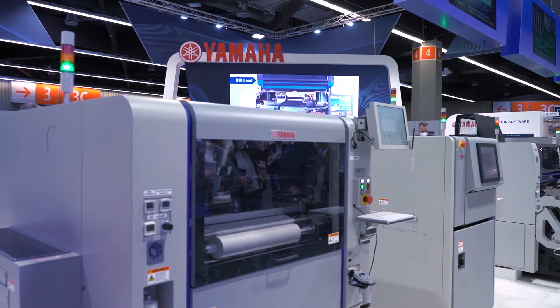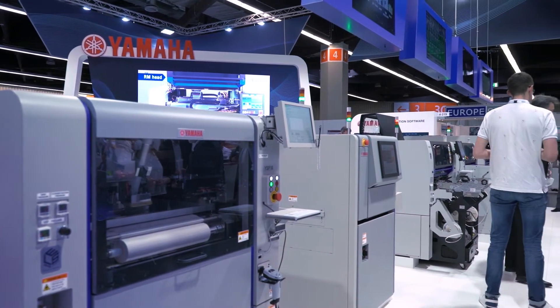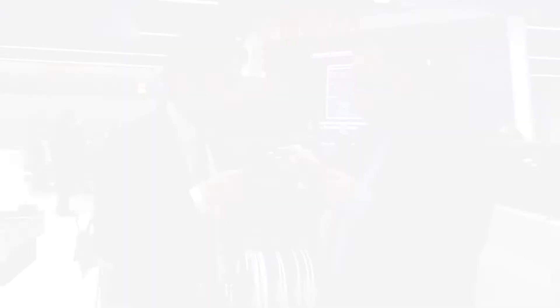We've got a full line behind us, starting off with your printer, which you're known for — the YSP-10. Tell us some of the key features. The YSP-10 has a lot of automation functionality, such as auto stencil change, solder paste transfer, and solder paste supply units.